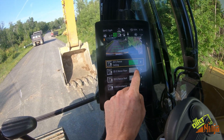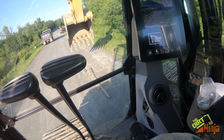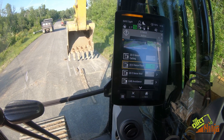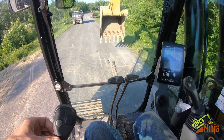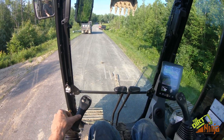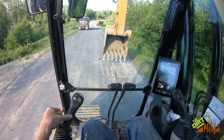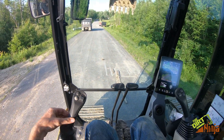Now for the e-fence floor — it will not let me go down past the set point. It slows it down to a nice easy stop. So if you know there's something there and you don't want to over-dig to it, it will not let you over-dig.